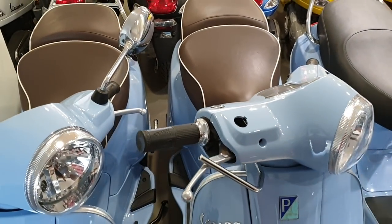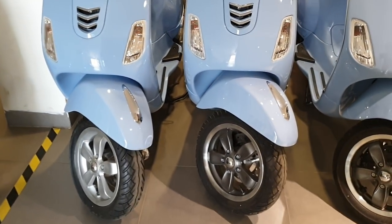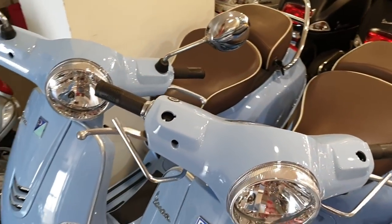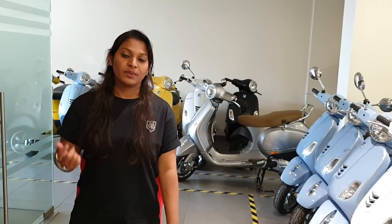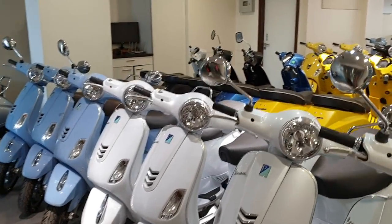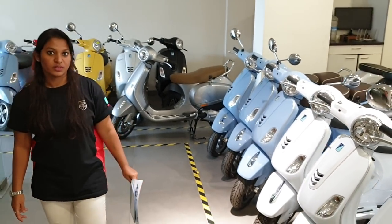This model is called Vespa Elegant. It comes only in 150cc with a dual seater, round door, round mirror, tubeless tires, alloy wheels, and a disc in the front and drum in the rear. It also comes with Bluetooth connectivity which can be connected to your mobile app devices. All 150cc as well as VXL and SXL models also come with Bluetooth connectivity.